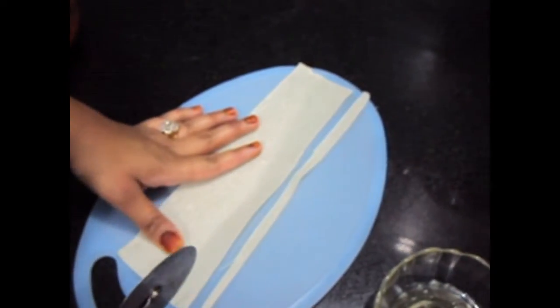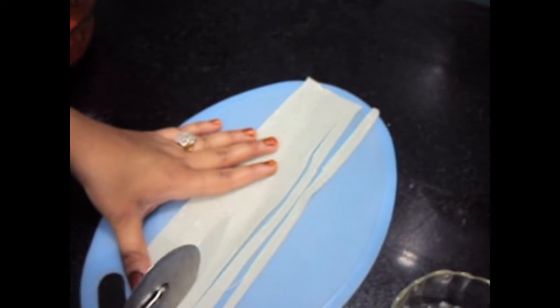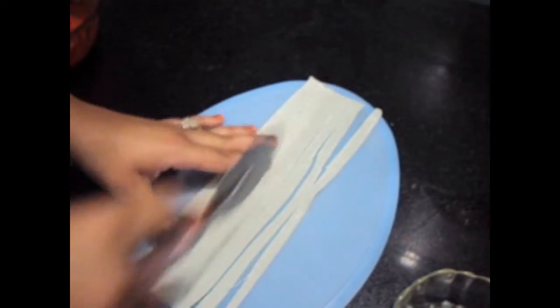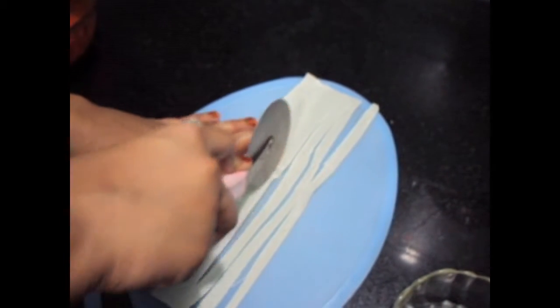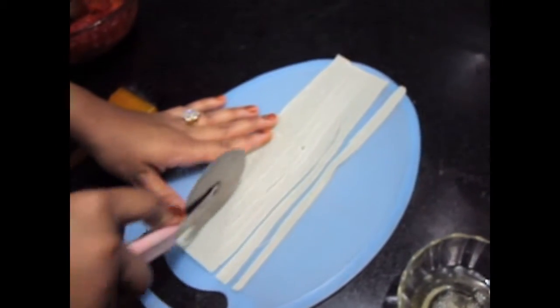Now we will cut our samosa patty into stripes. No need to be precise.